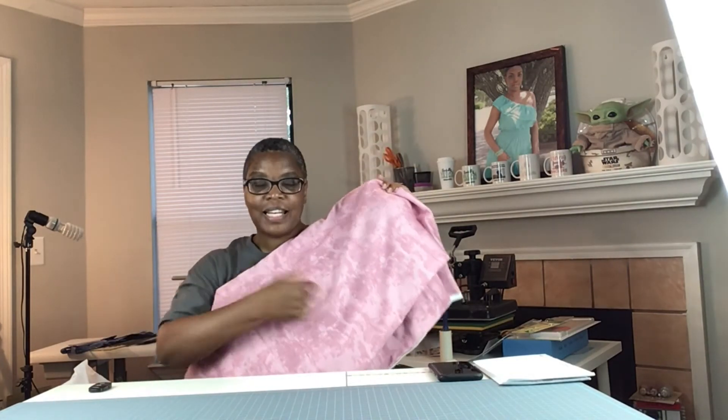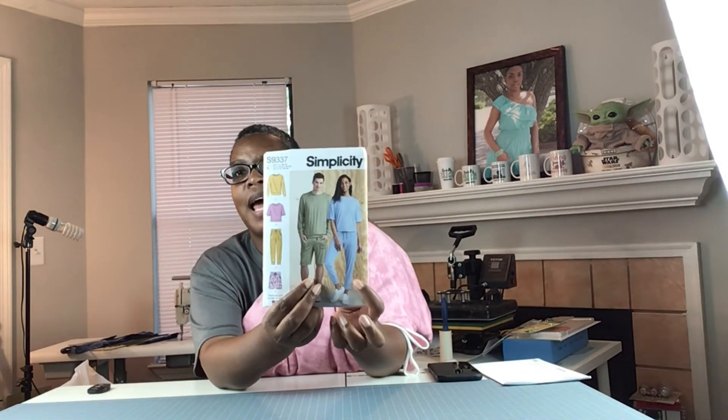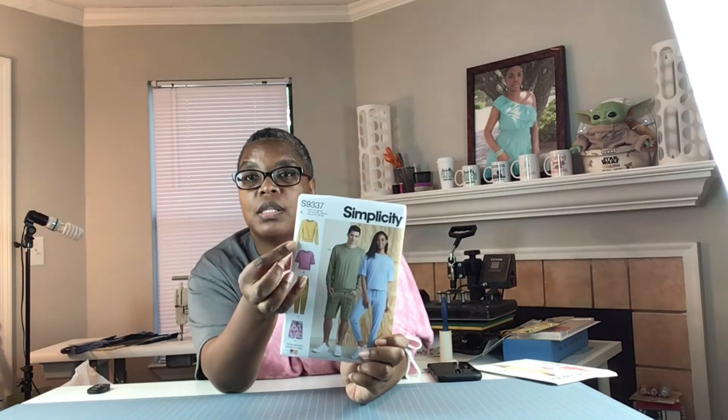I also saw this knit fabric — it feels like maybe a terry cloth type fabric. It was on the poncho knit aisle but it's not poncho. I just love this kind of tie-dye print on it, so I was thinking I would make either this or this dress, but I'm leaning more towards a top and pants — maybe the top instead of a looser fitting one, and then the pants. I got three yards, so maybe if I have some left I'll make the shorts too. I'm thinking like a jogger set with this fabric — that would be really cute. And I don't really wear these colors, so it would be something different for me.